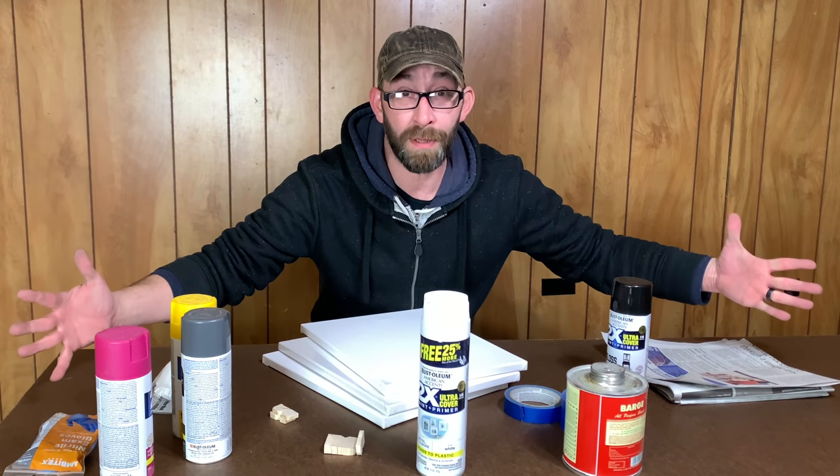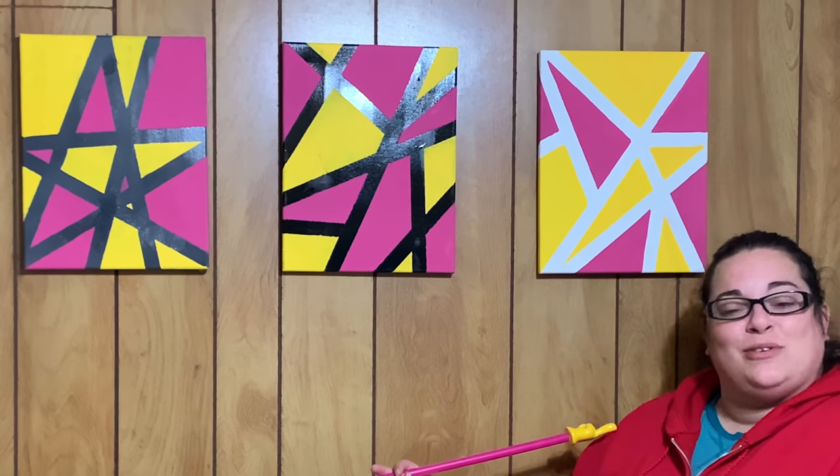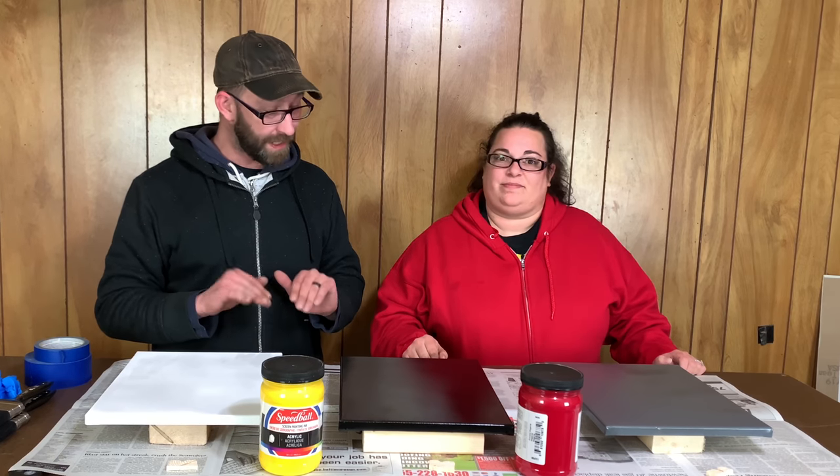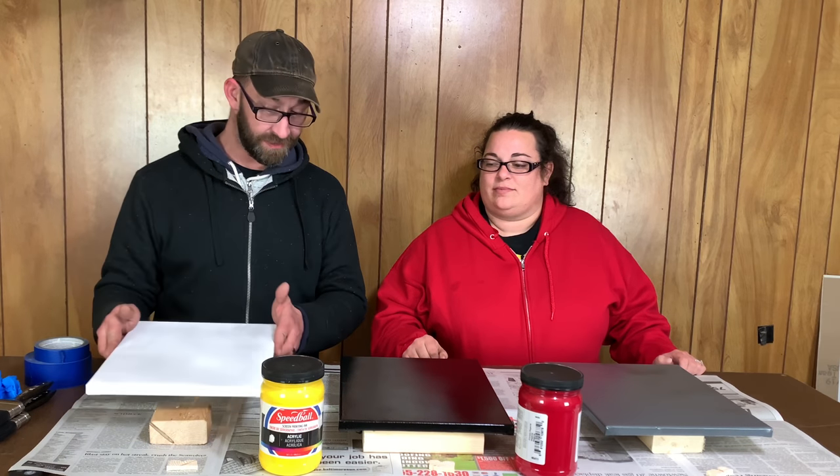Today on Make Shape Create, we're going to use these supplies to make abstract acoustic panels. I'm Cory, I'm Jessica, and this is Make Shape Create. We're making sound panels. We're in a new shop and there's a little bit of an echo, so to try to minimize that we're going to make sound panels using canvases and some foam.